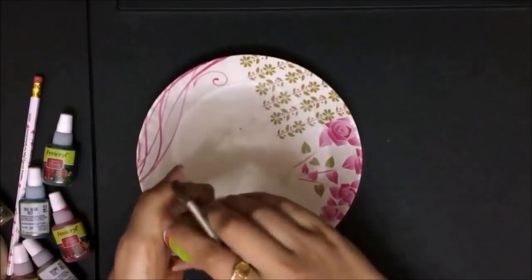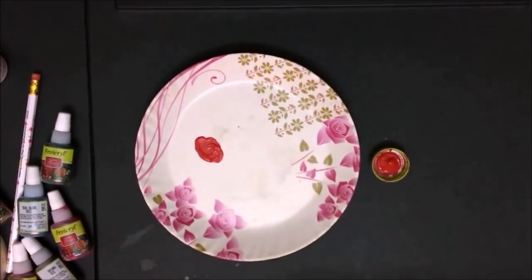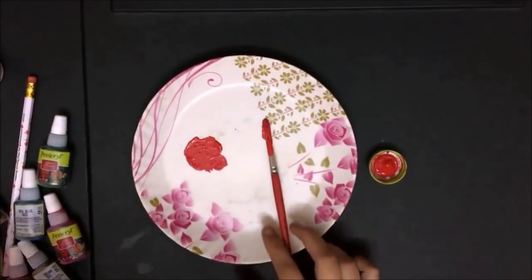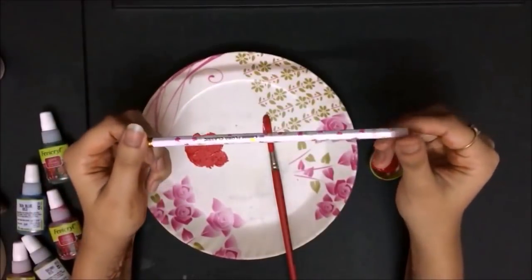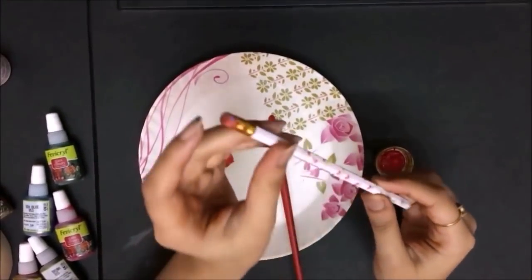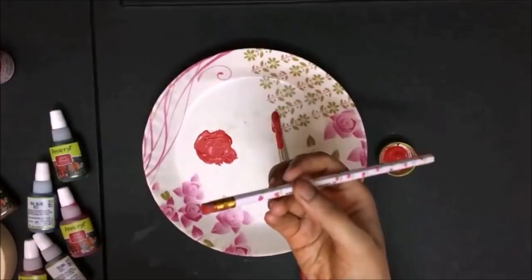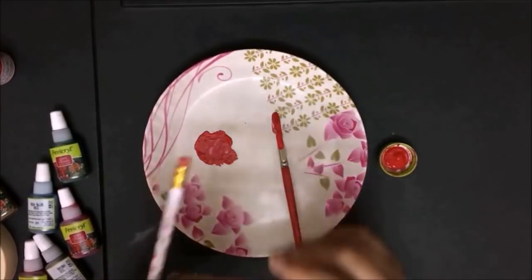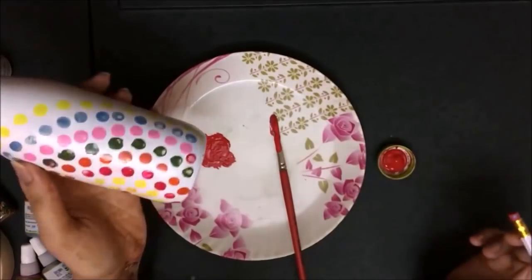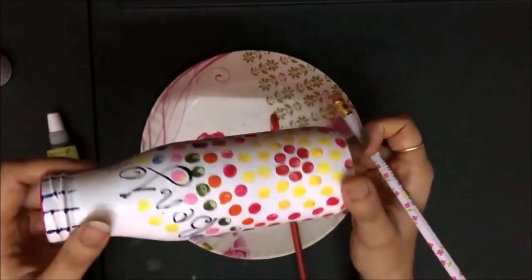Painting it is very easy. Take a plate, get some acrylic color in it with a little water. Then take a pencil with a rubber eraser on its back so that the imprints are perfect in shape. Just dip it properly in the paint and put it on the bottle. Make any design you'd like — in no time your vase is ready, colorful and beautiful!